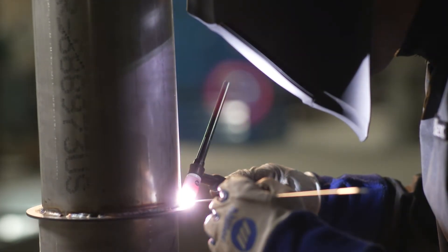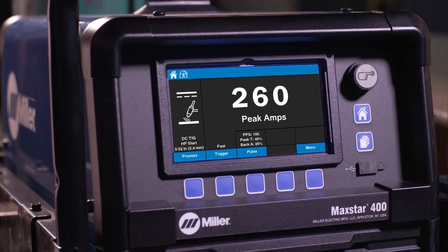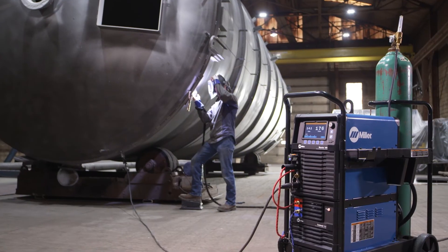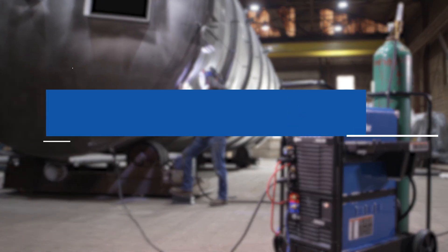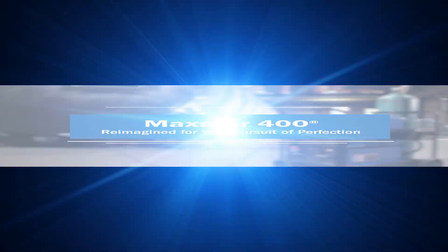Ensure consistency between jobs and operators while aligning with welding procedure specifications using locks and limits. Experience the Miller Maxstar 400 DC TIG welder that is reimagined for your pursuit of perfection.